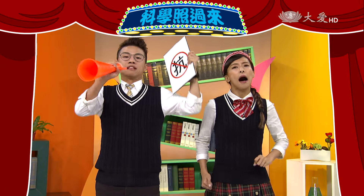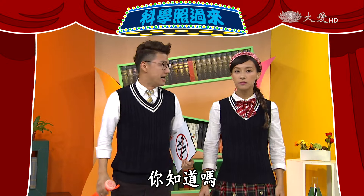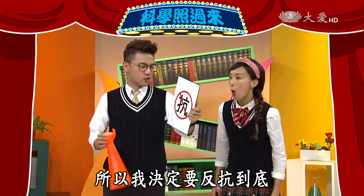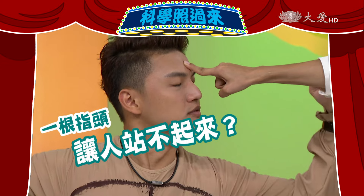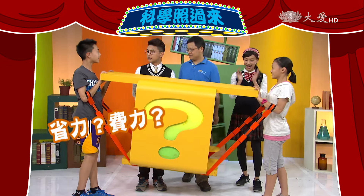生活裡的科學反抗！今天我們要研究的是抗力臂的問題——搬東西時為什麼費力？費力和抗力臂的長短有關係。我決定要反抗到底，研究為什麼用一根手指頭就能讓人站不起來，以及人體的哪些動作存在槓桿原理。